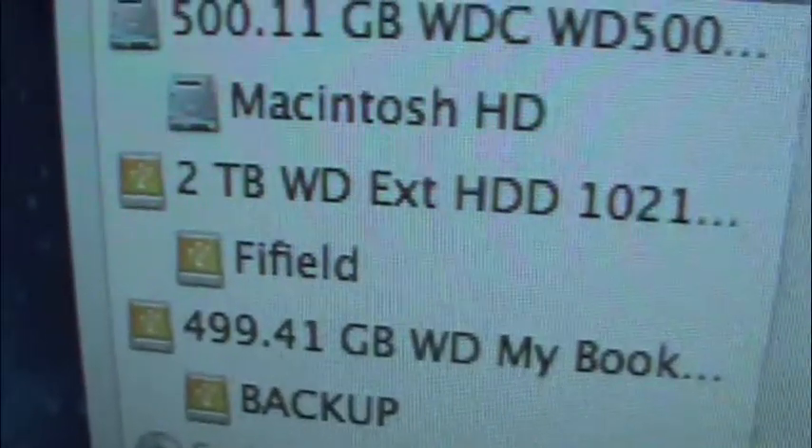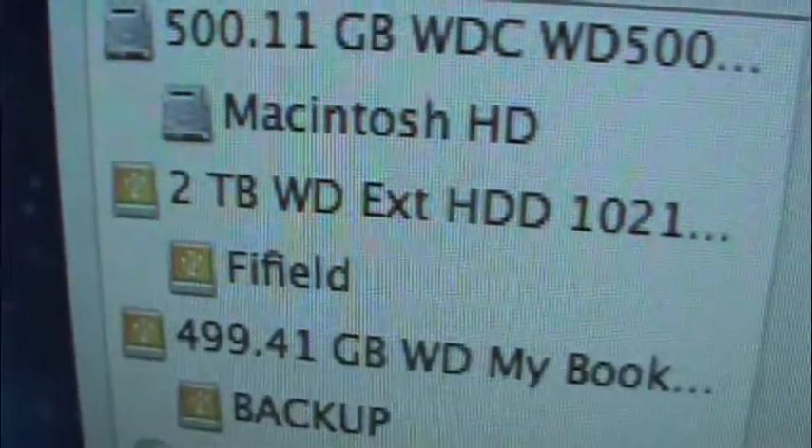Another thing I got was this 2TB Western Digital external hard drive. This drive is so big I'll be able to back up my whole DVD library on it.